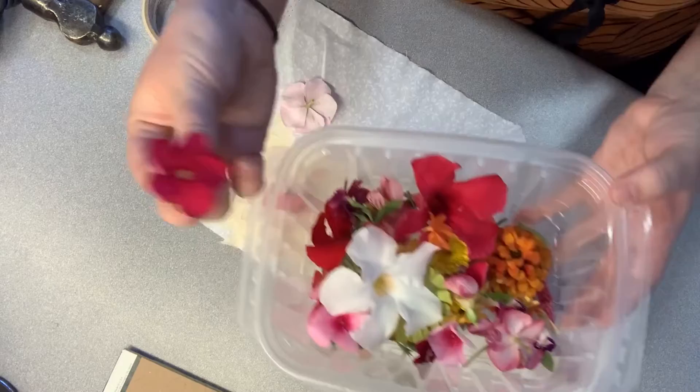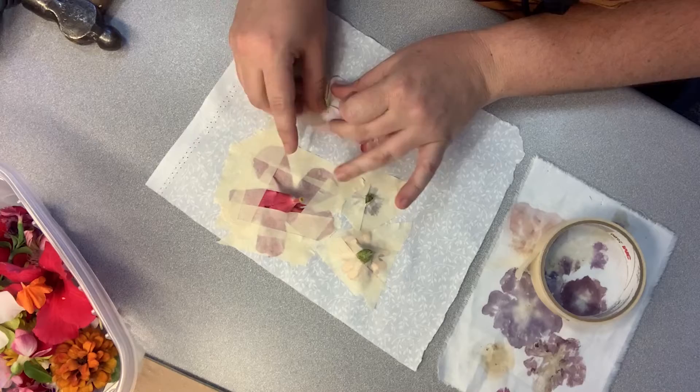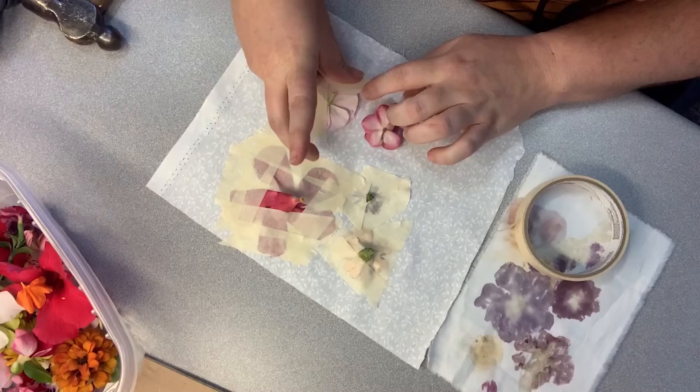I have a pink one and then a darker pink one. What you'll do is take your masking tape and tape down the petals like that, and the stem will stick up.